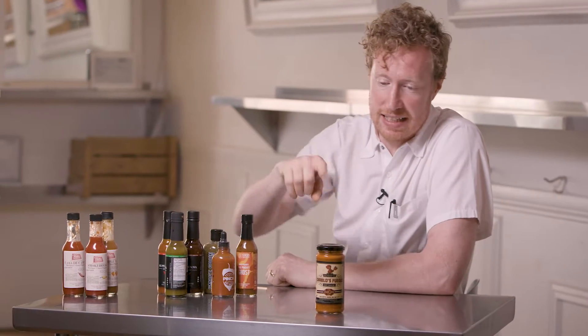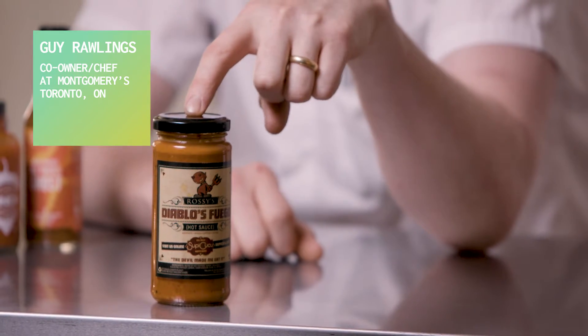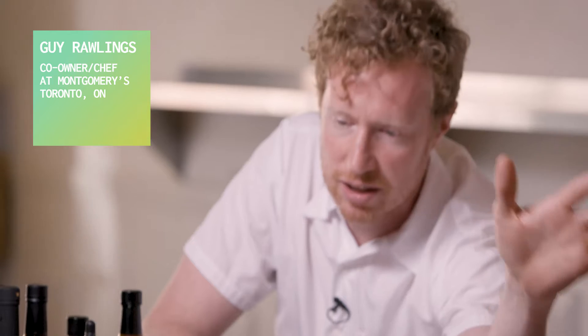Diablos Fuego. This one is very different from the rest and is a nice alternative option. For me, this is more in that sauce world, salsa world, for lack of a better term.